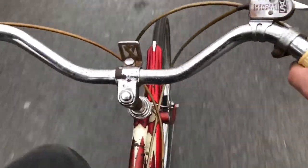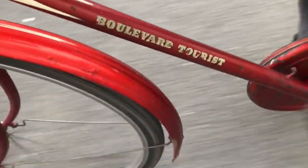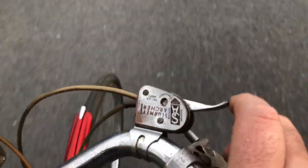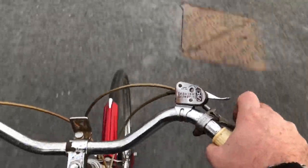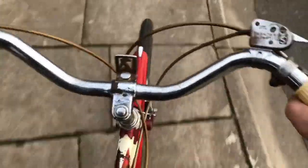Gosh, this rides nicely. Gear change is nice. But my goodness, talk about high geared — it is incredibly high geared. We need a boulevard to ride this. If I'm not being a tourist in the Yorkshire Dales or anywhere, forget it. Definitely one for the boulevard.